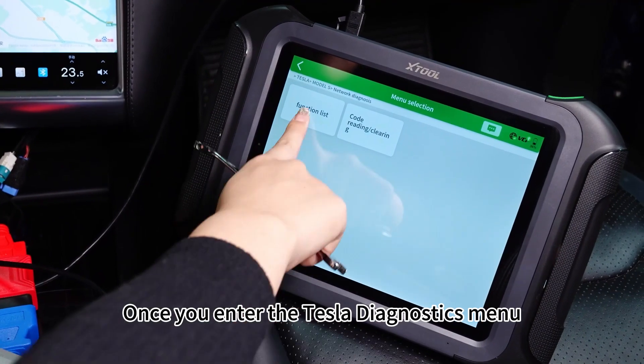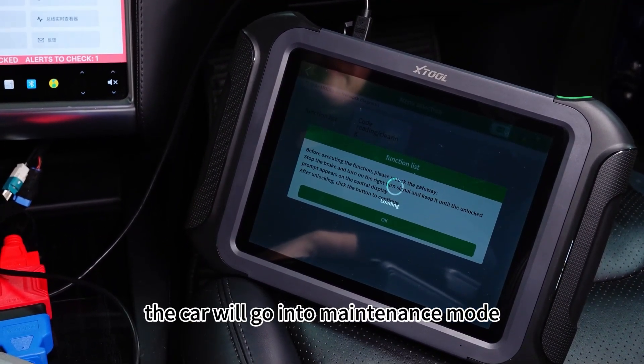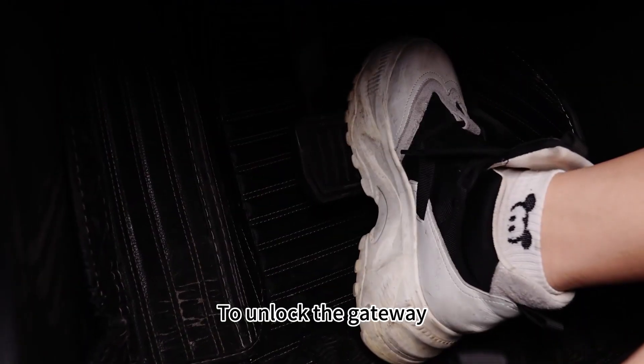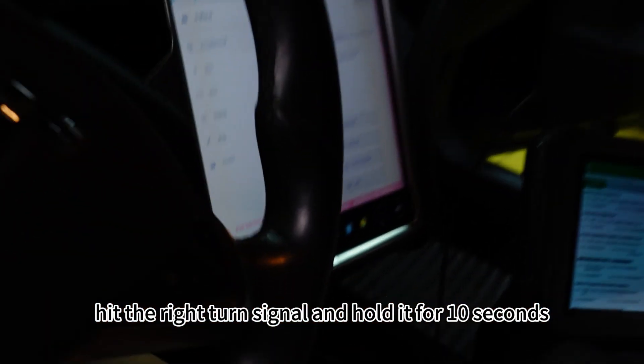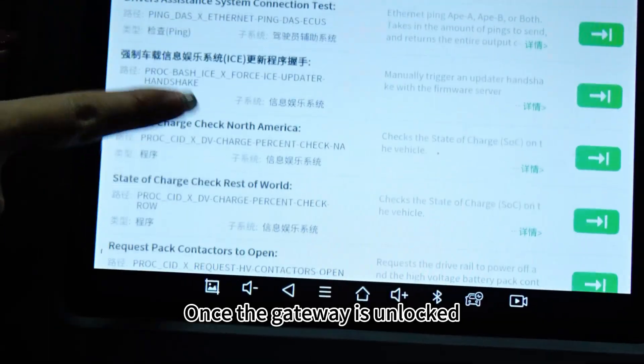Once you enter the Tesla diagnostics menu, the car will go into maintenance mode. You will notice the gateway is still locked. To unlock the gateway, step on the brake, hit the right turn signal and hold it for 10 seconds. This should unlock the gateway.